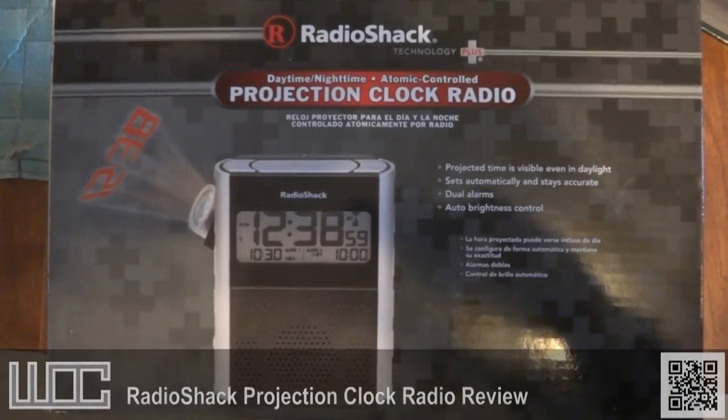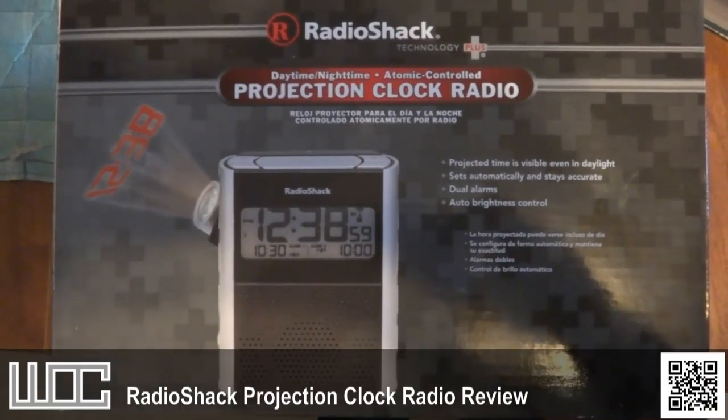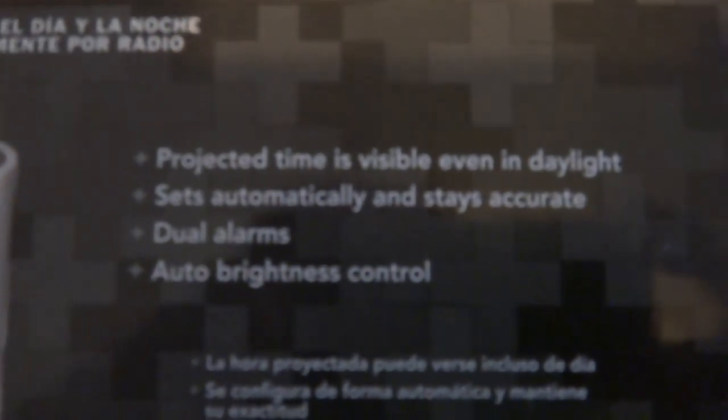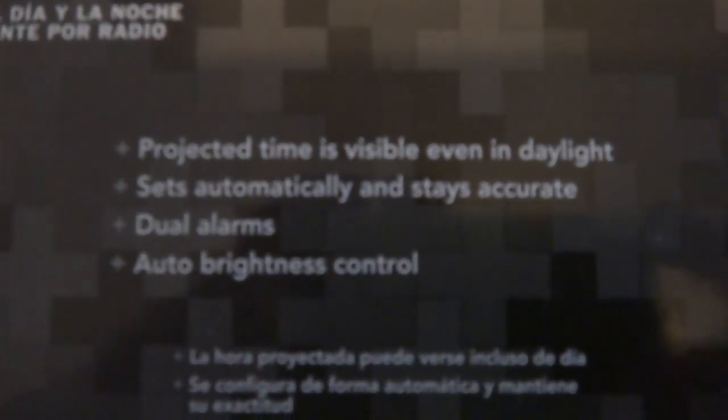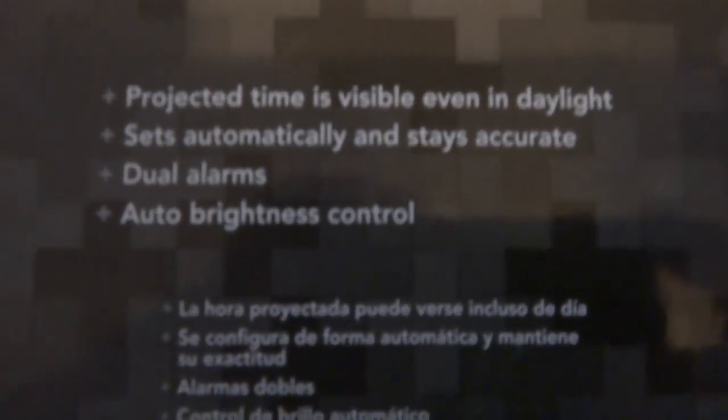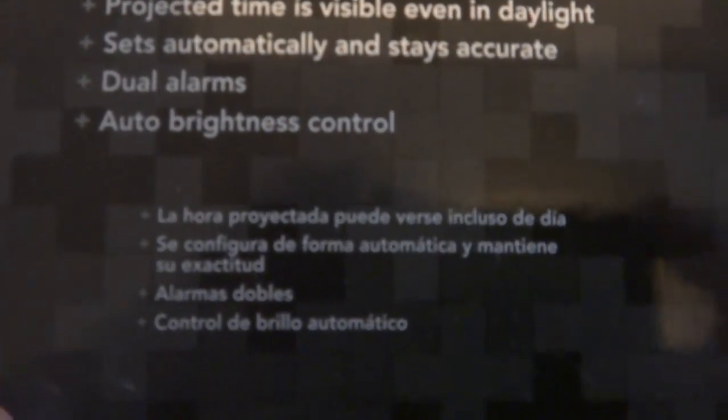Hello, and this is my product review of the projection alarm clock radio from Radio Shack. Some of the features: projected time visible even in daylight, sets automatically because it uses the atomic clock in Fort Collins, Colorado, dual alarms, auto brightness control, and the same features in Spanish.